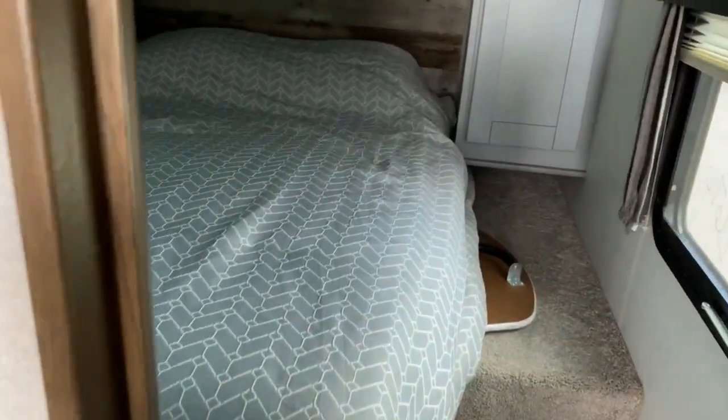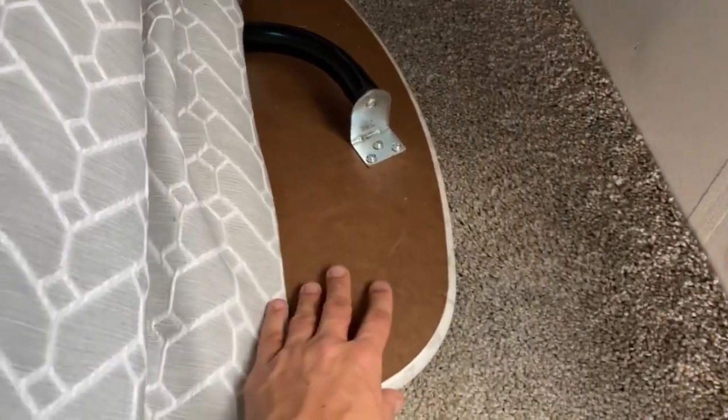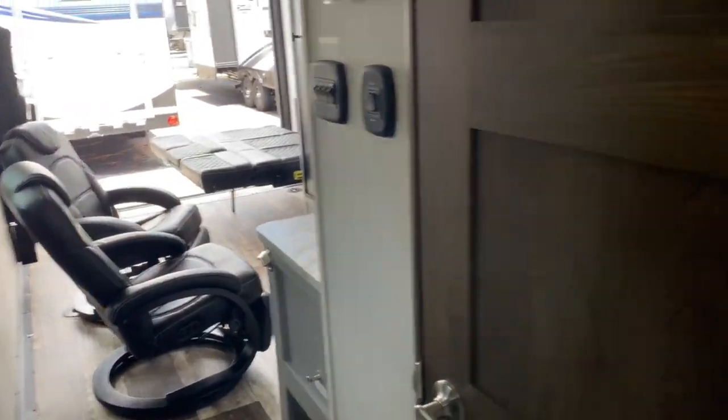Back here in the bedroom you've got a large bed, tons of overhead cabinetry, closets on each side, and a little nightstand. There's also a table that goes between the seats.